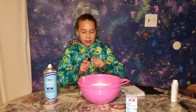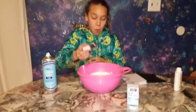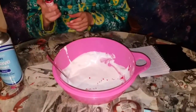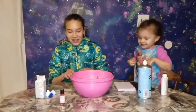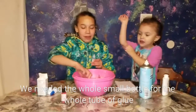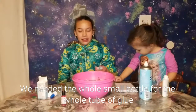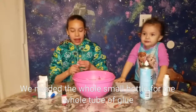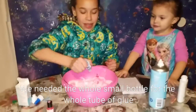Next step is to add your food coloring if you want it. So I am going to add one or two drops of pink food coloring. I have an assistant to watch me make my slime. And now the last step is to pour your slime activator in, like the eye drops or the eye contact solution. So I am going to pour some eye drops in.